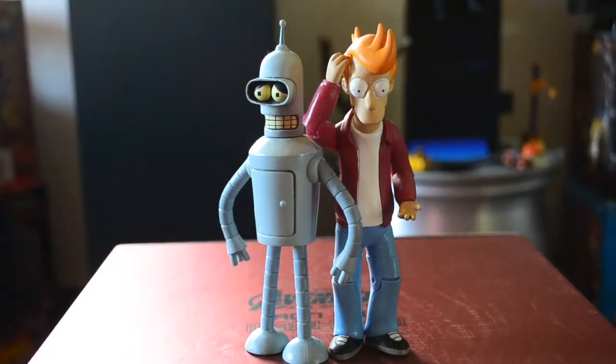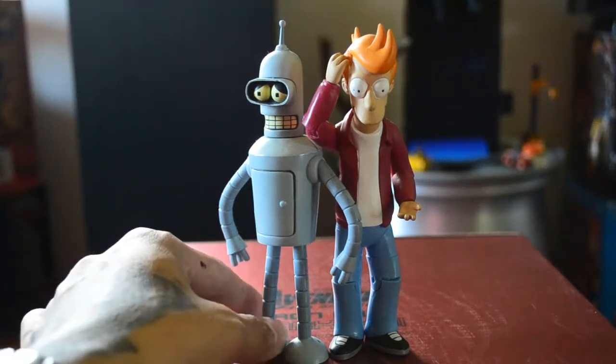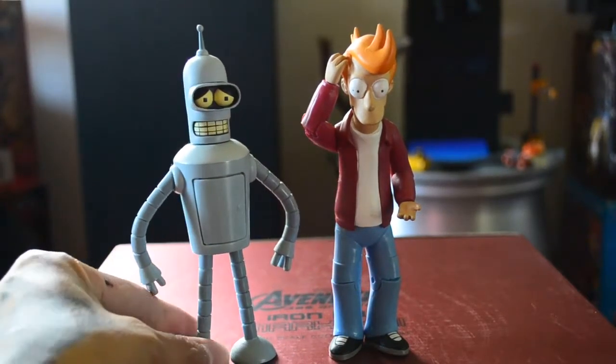Hello guys, another review. These two figures are from my collection. They are Futurama characters by Matt Groening from the Futurama cartoon series, and these two are the main characters of that cartoon series.